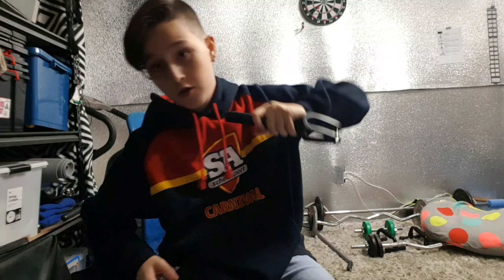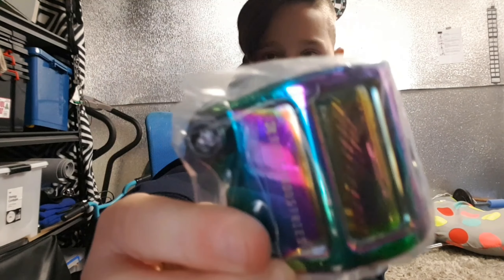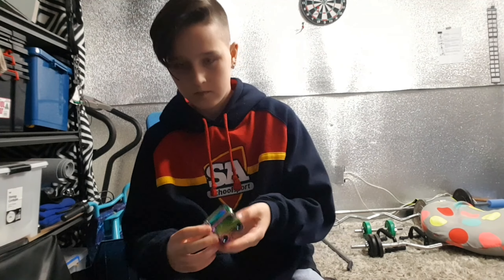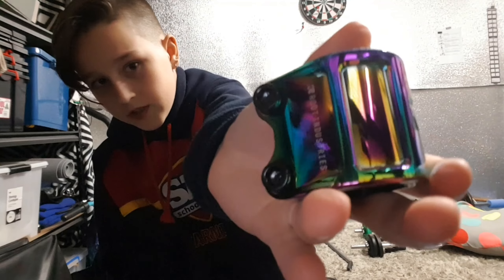Part number three, third and final scooter part — I have a RIT Industries air double clamp right here. Really shiny guys, like, that's super sick.